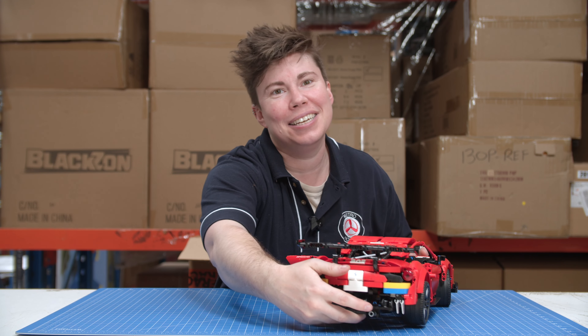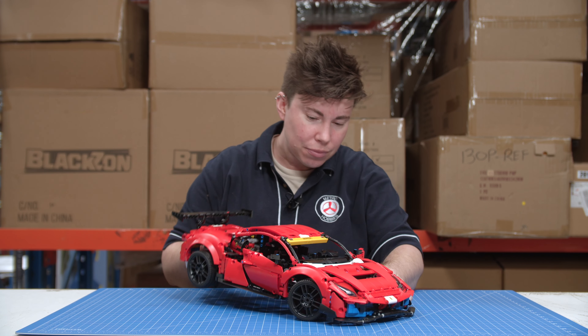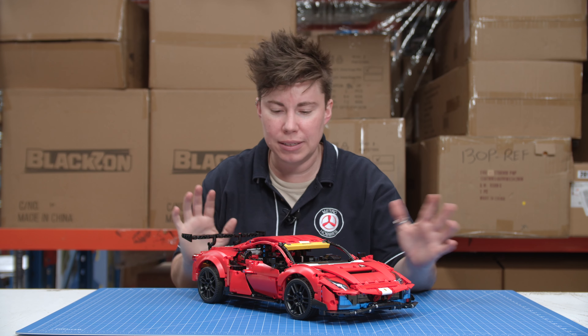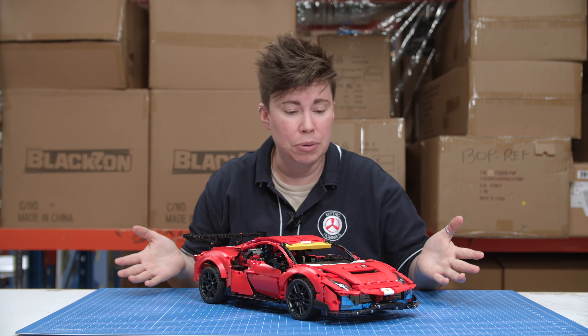Usually that's something you might see in the Lamborghini or the Bugatti, for example. This is very similar to set 42096, the Porsche 911 — about the same scale, about the same number of pieces, and about the same time frame in terms of building it.